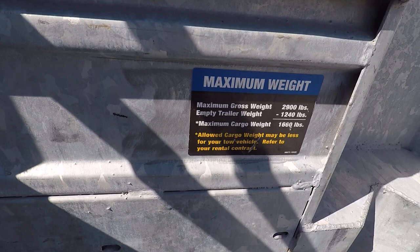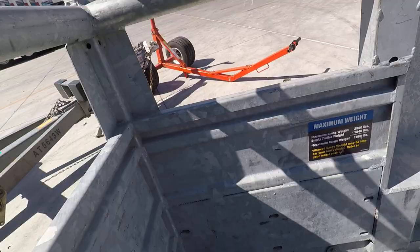The maximum gross weight is 2,900 pounds. Empty trailer weight is 1,200 pounds. So the maximum cargo weight is 1,660 pounds.